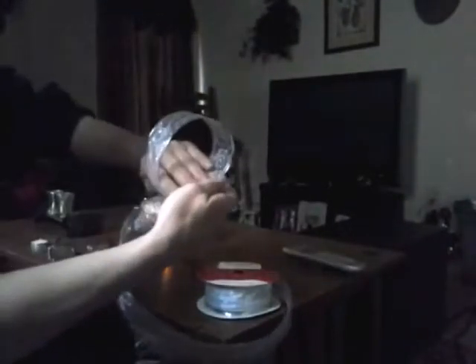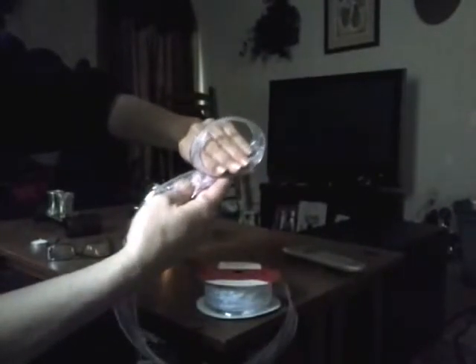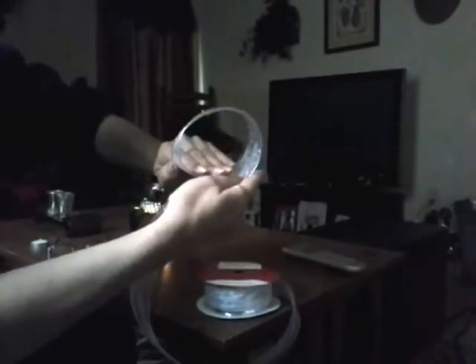First, I start with a loop — one loop. If you want a smaller bow, you can start with a smaller loop. I'm going to make what I call a medium-sized bow today. Make your loop.